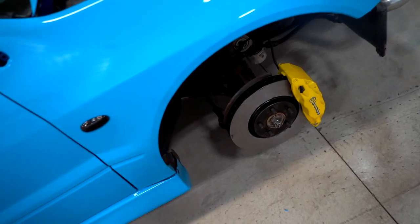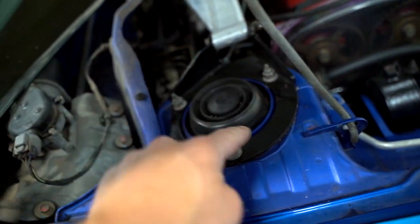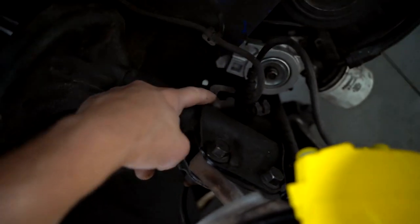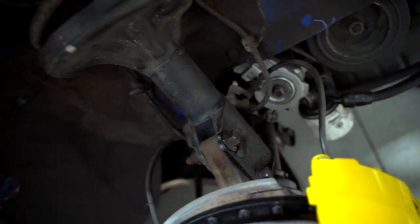On the front of the car, to get the stock suspension off, there are three 14-millimeter nuts up top, two 19-millimeter bolts, and typically there would be a bracket on the back side of the strut — the ABS line and brake line should be connected to that bracket, but on this car they're not.